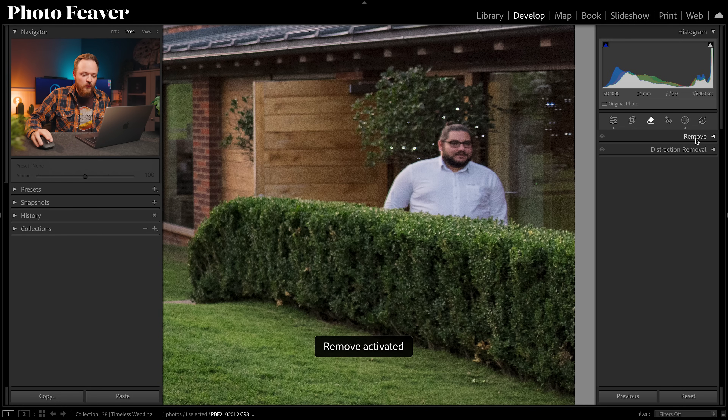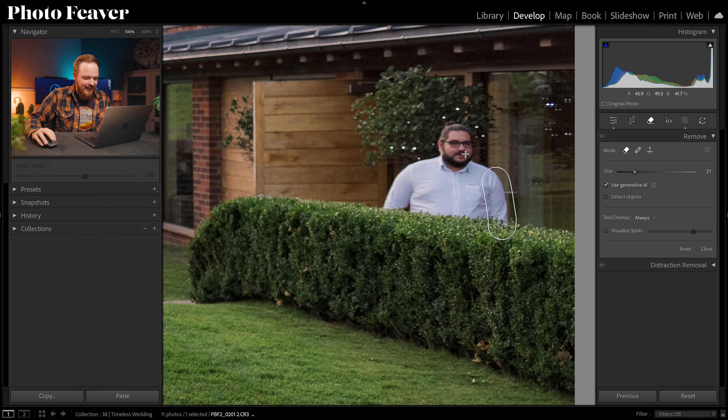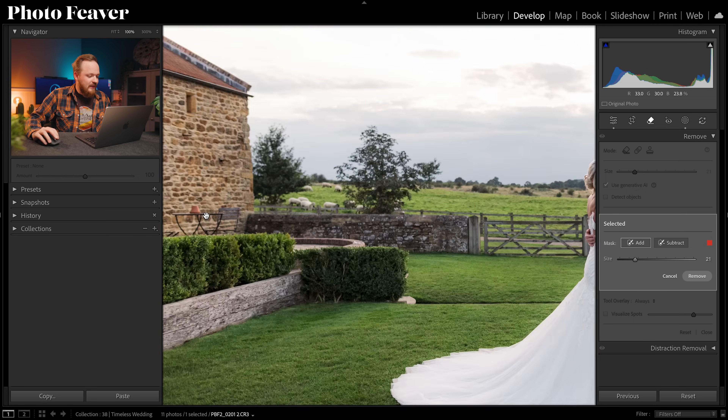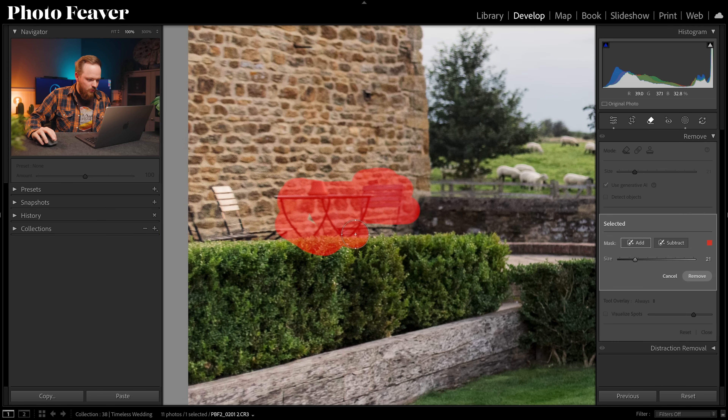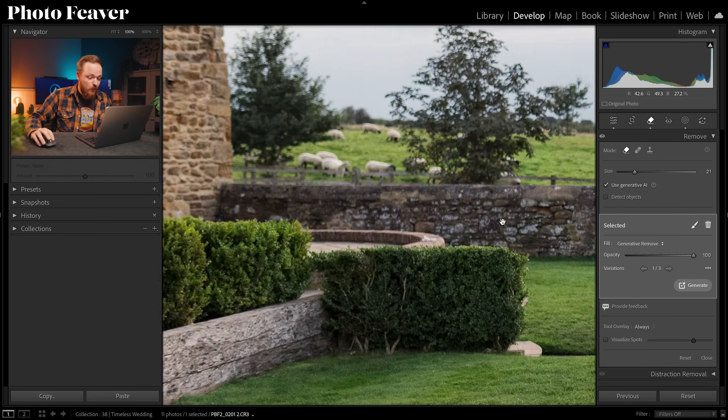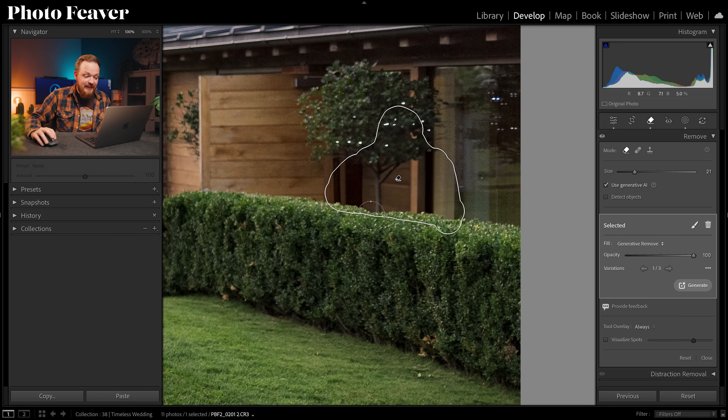Head over to the Remove tool and select Generative Remove. Select the person, draw around a good area, and let it run. Now select all the chairs, including the plant pot sitting on top — and click Remove. It's done a pretty good job: it's actually added in a small realistic-looking tree stalk. We get three variations; the first variation looks best on both the left and right hand side.